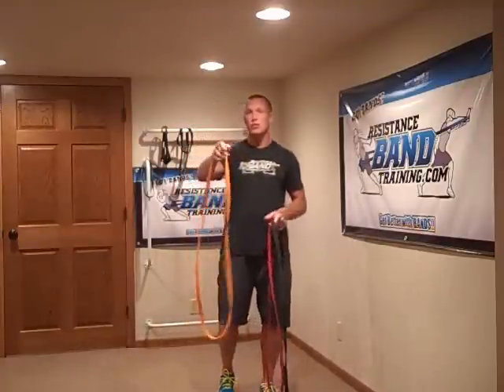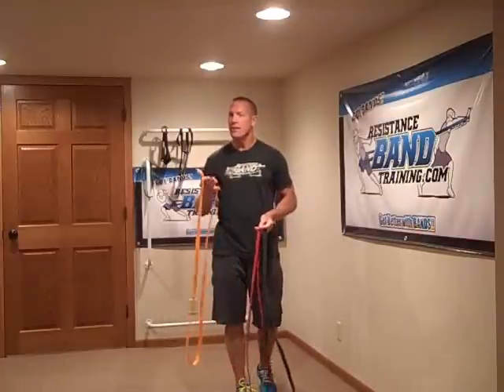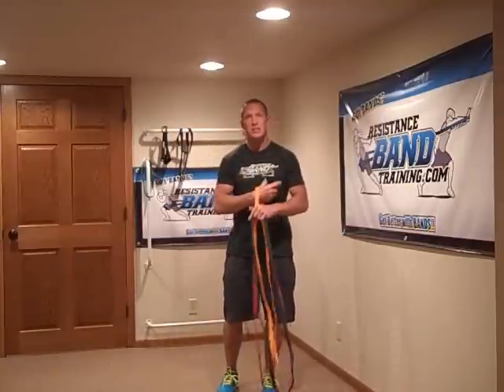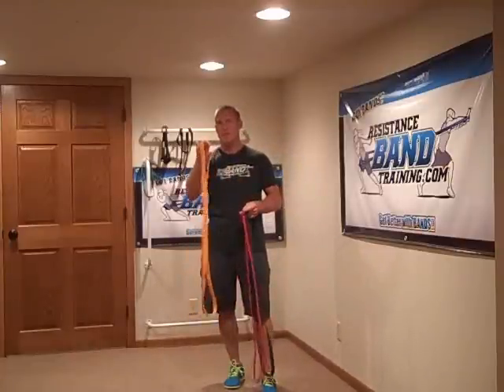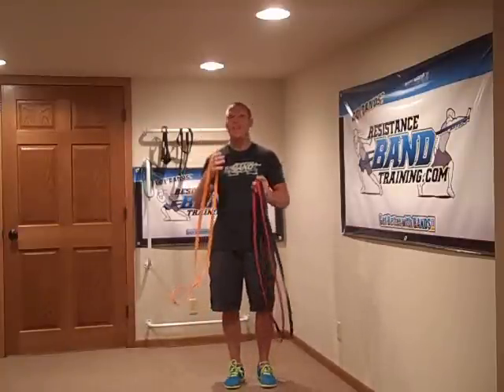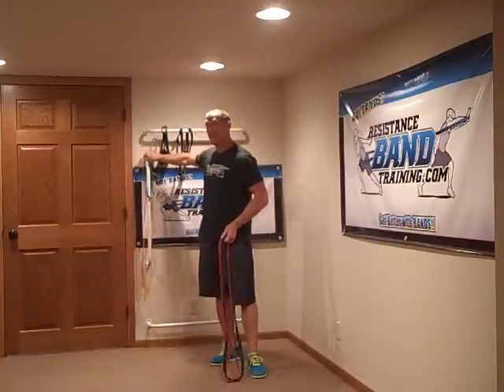The first band you want to get is the super micro band. This is a little bit wider than our traditional micro band. Why is it the best for females? It's a little bit wider and more comfortable on their hands. It also fits more comfortably when attached to your body because the surface area is greater. This band will be very important for a lot of upper body training, core training, and even some lower body training if you're weak through that area.